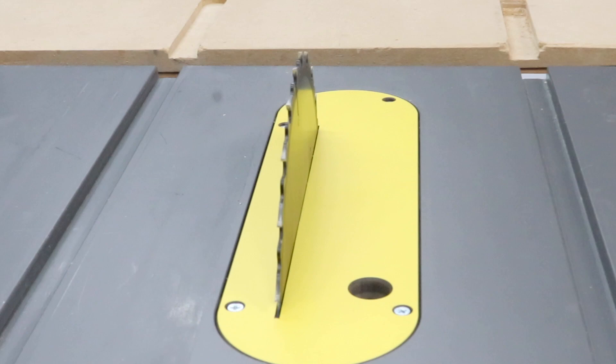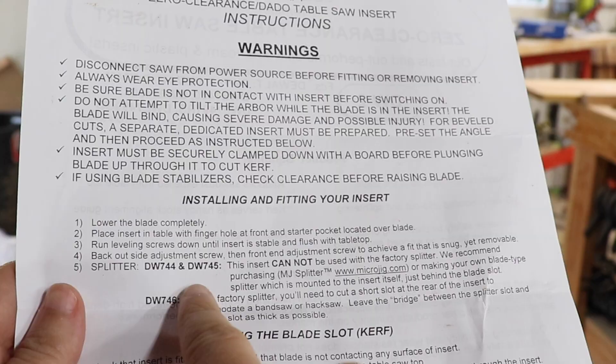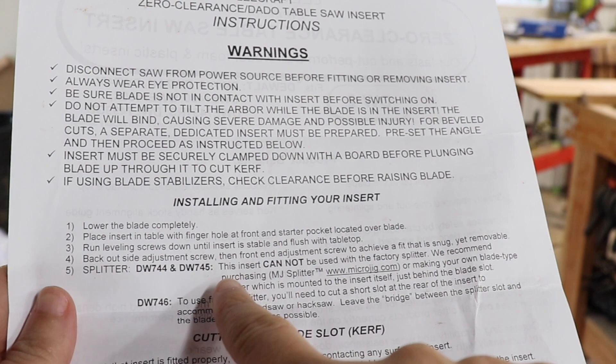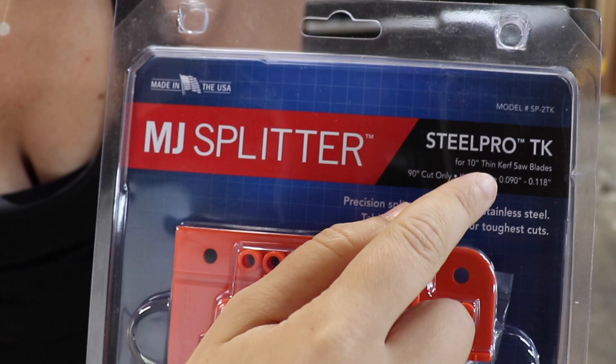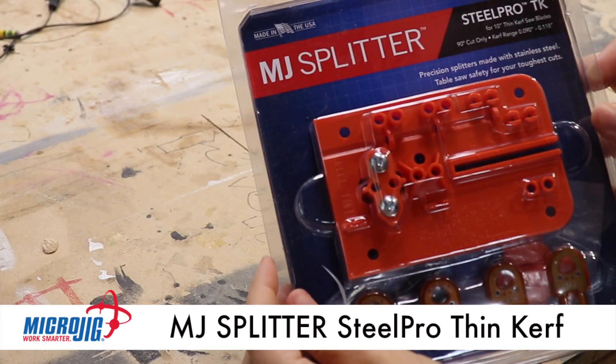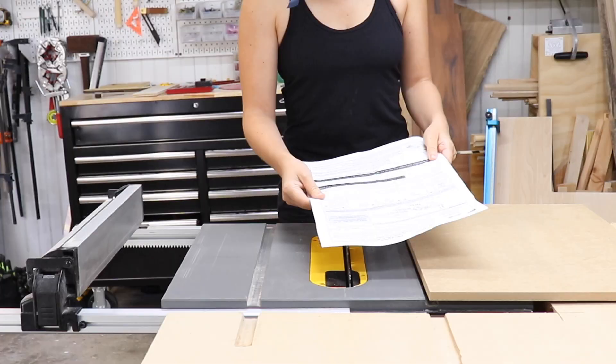That was very simple and easy to do, but there is one problem. The instructions for the zero clearance insert said that the factory riving knife for my model table saw cannot be used with this insert. So they recommended I purchase the MJ Splitter from Microjig. I got one specifically for a 10-inch thin kerf saw blade, which is what I was using. It comes with all the hardware you need for installation, all the splitters, and a really long confusing instructions manual — so I'm going to show you exactly how to install it.